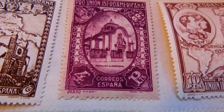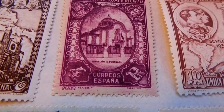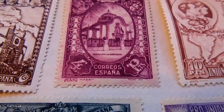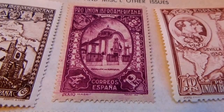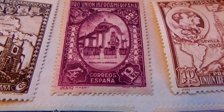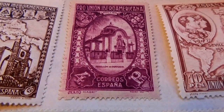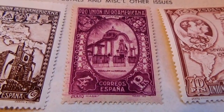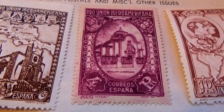Here we have some beautiful stamps — very nice. These are Spanish American Union issued poster stamps, believed to be from the 1930s. Look at the architecture of that design, and just think of all the work that went into making the plate for the stamp. Let me show you all that we have in this collection.